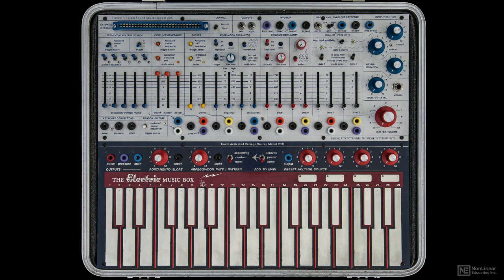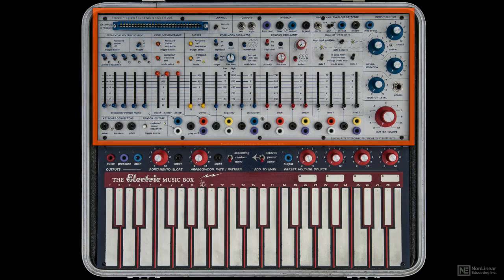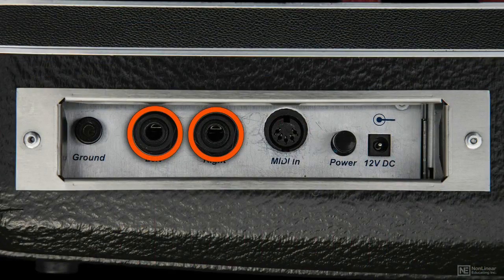The Buchla Music Easel is comprised of two main modules: the keyboard module and the sound module. Audio sources are carried in tiny jack cables and basically you only need one. However, there are four mono outputs — two tiny jacks and two quarter-inch on the side.